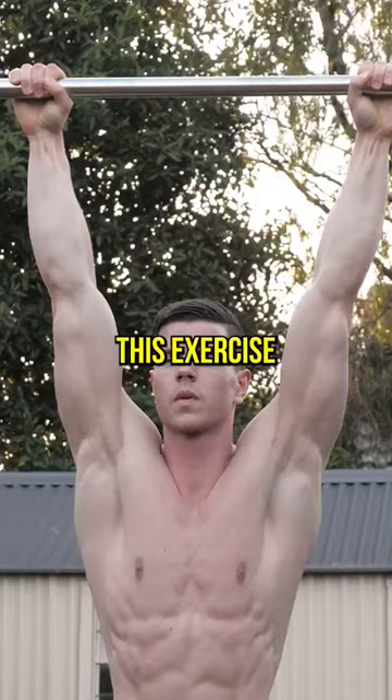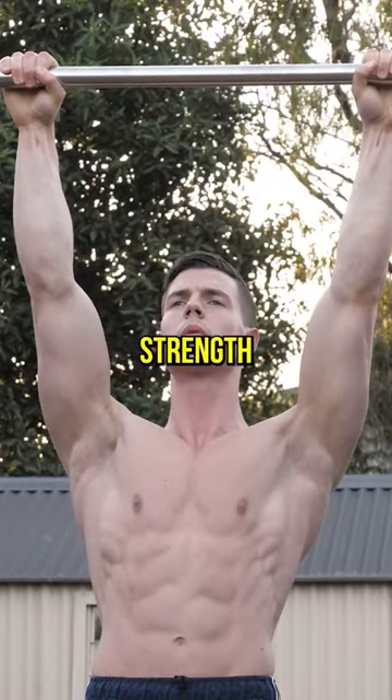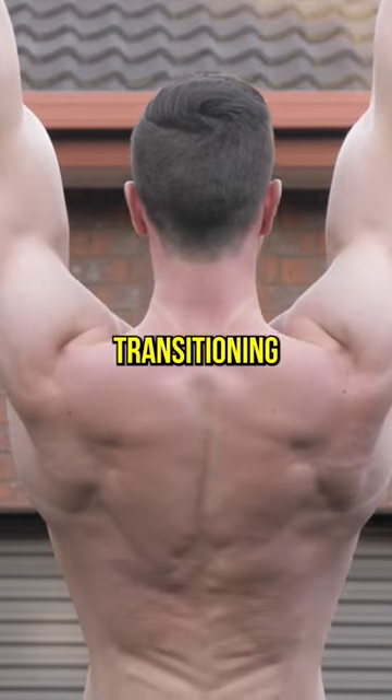Scapular pulls are a game changer. This exercise boosts pull-up strength. You will have no weakness transitioning from the hang.